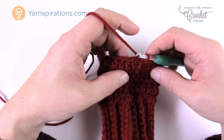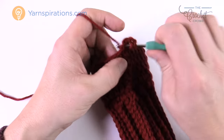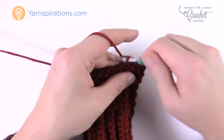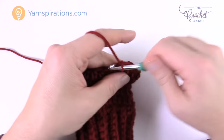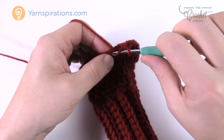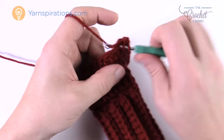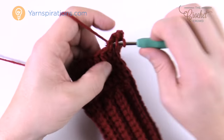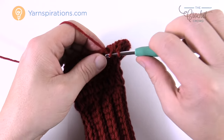For round 2, chain up two again and half double crochet in the next 13. Once you have your 13, the next stitch gets two half double crochets into the same one, then the next two are by themselves — one HDC each. Then the next stitch gets two into the same one. After that it's regular half double crochets back to the beginning. Join with a slip stitch.